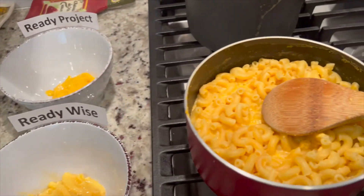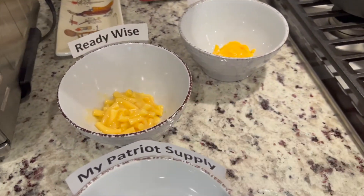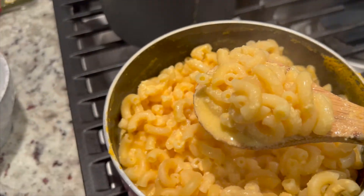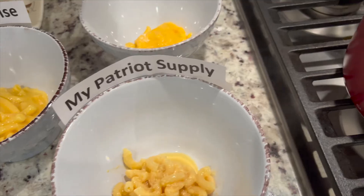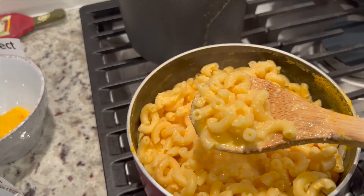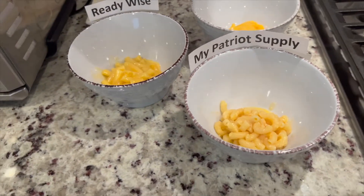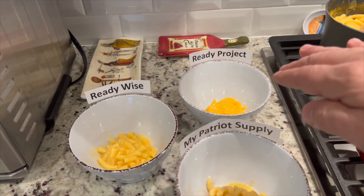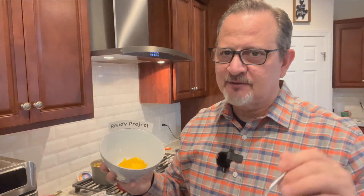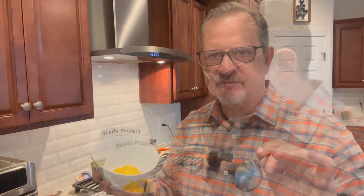Now scooping the MyPatriot Supply mac and cheese into its bowl. So here we have it — mac and cheese from MyPatriot Supply, from ReadyWise, and some cheesy grits from Ready Project. Here goes the taste test. And just so you guys know, I am from the south and I do love my grits.